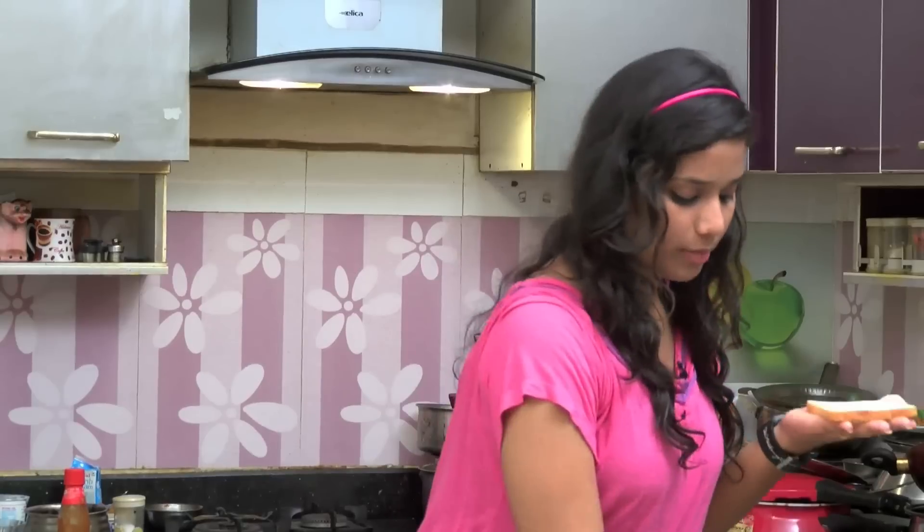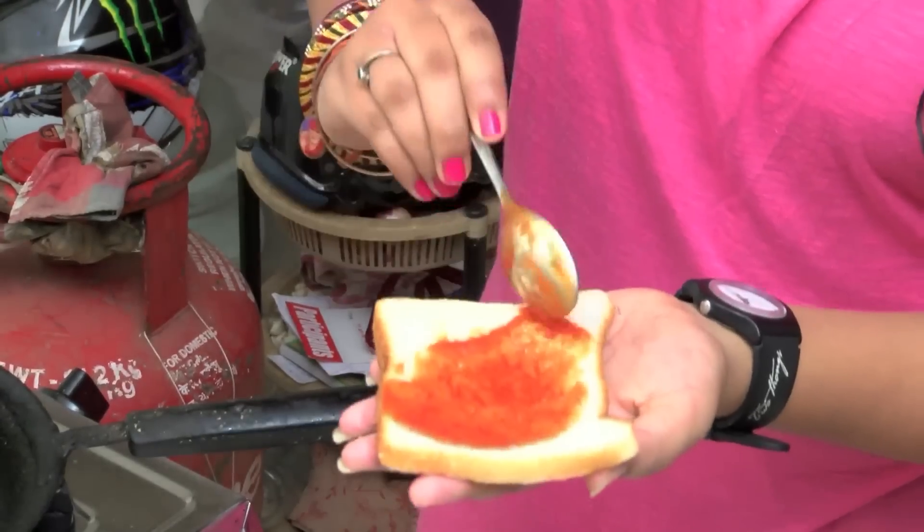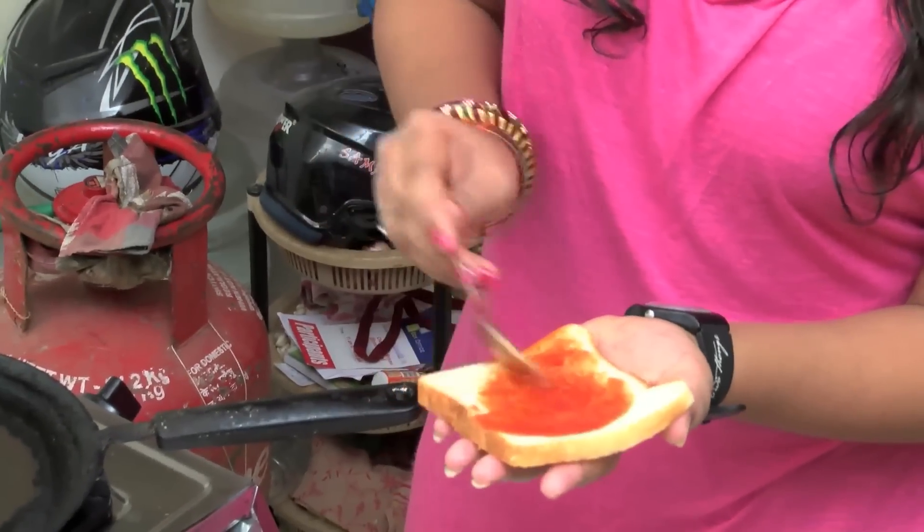We will make a sauce for the base. We will spread the sauce on the bread. The sauce will be spread evenly over the bread.